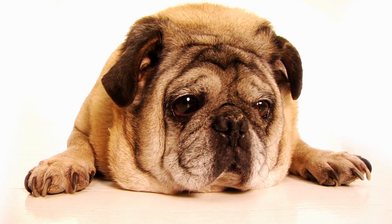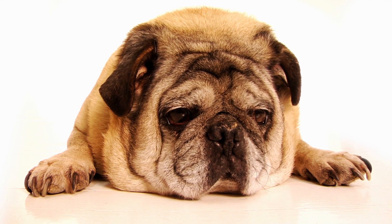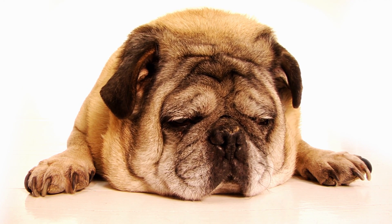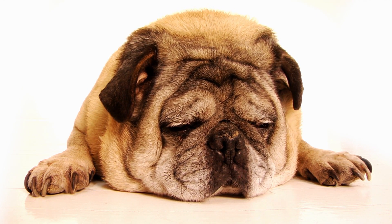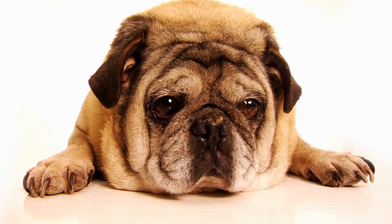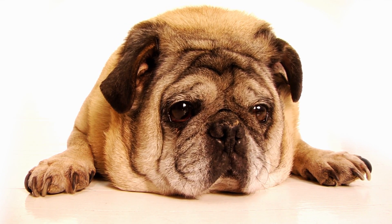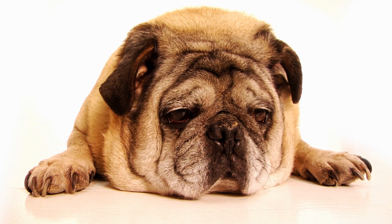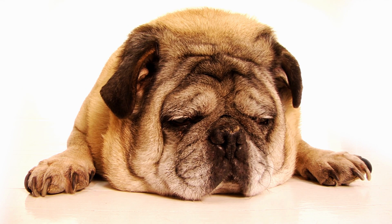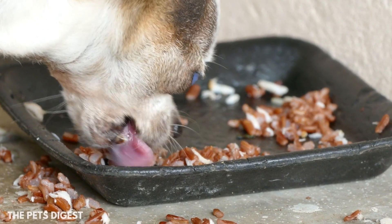Being obese puts your dog at a higher risk for arthritis and other bone deformations, like joint damage. So make sure that you're always feeding your dog a really high-quality diet formulated with whole foods, preferably organic if you can. Refrain from feeding them table scraps and really fatty meats like ham or chicken with the skin on, or any seasonings or anything that's really sugary — it's not great for them.